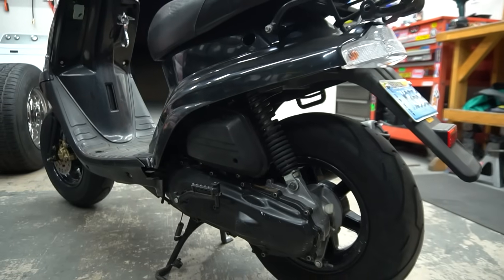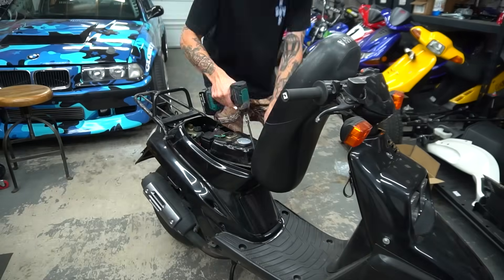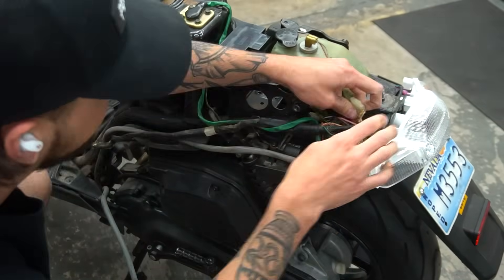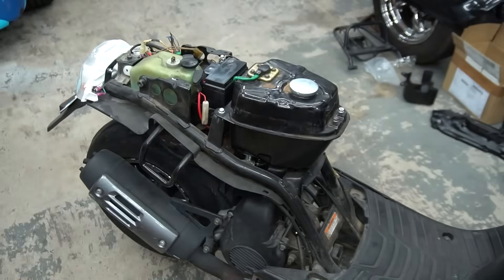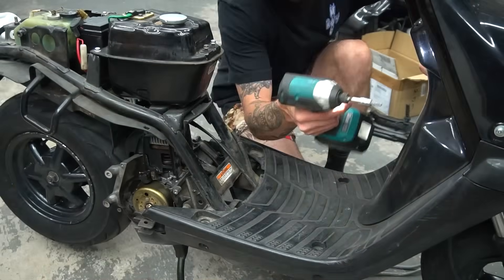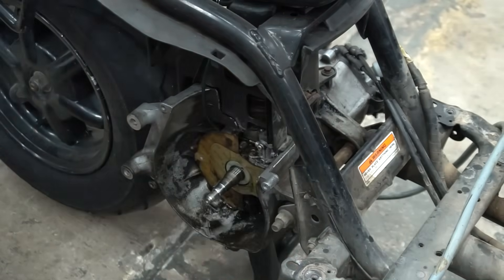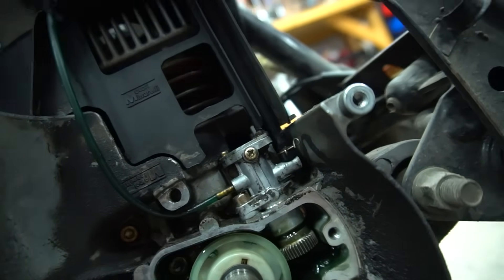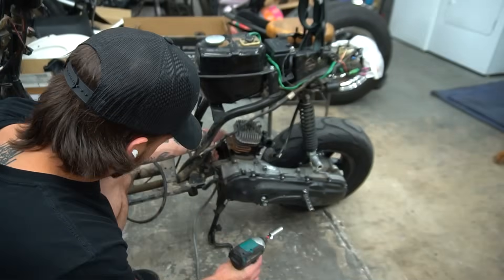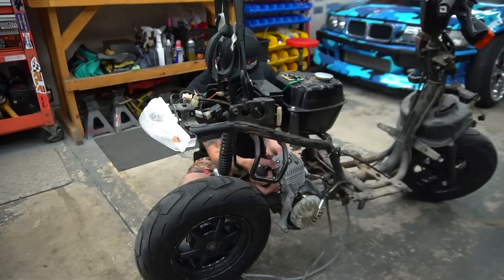Now we need to take our stock 50cc Zuma and get it ready to be motor swapped — stock exhaust, stock airbox, bone stock. We started stripping this thing down to pretty much bare frame because we were going to be running a new throttle cable with the carb change. We also had to deal with the oil tank because it actually failed on this bike — one day there was a huge puddle under it and all the oil came out the bottom of the pump. We got this thing suspended from the ceiling because it's the easiest way to drop this motor solo. We undo the one bolt in the front under the shock bolt, wheel the old motor to the side — goodbye stock 50cc motor, hello brand new built 70cc Stage 6.